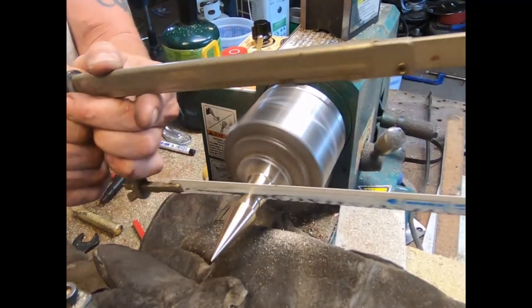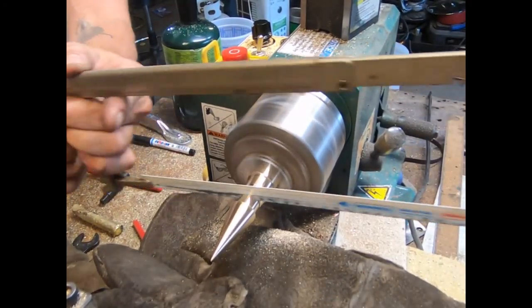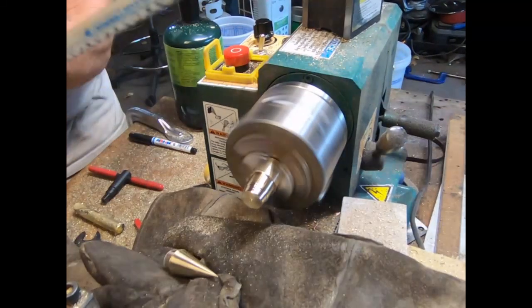I told you guys I had to make some combs out of brass and I've got a little bit of that in here too. It shows me smelting the brass and how I made the DIY round stock. So let's check this out.